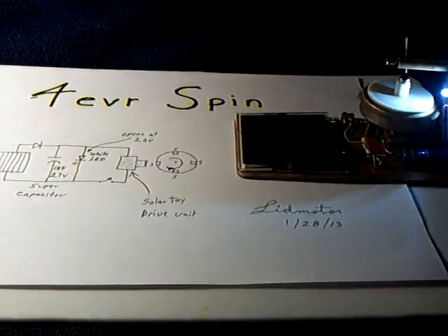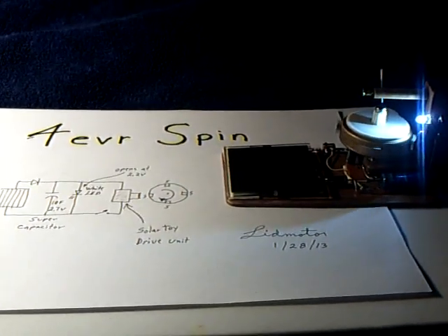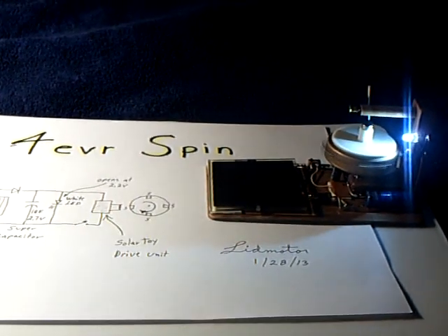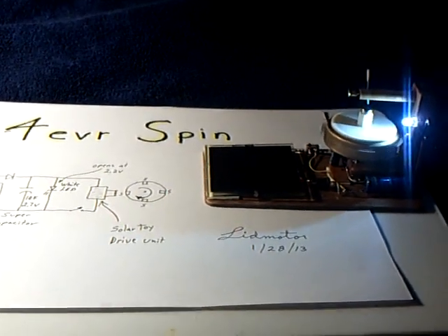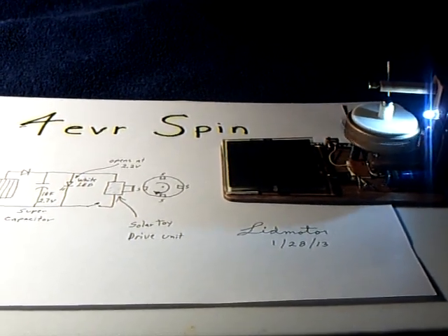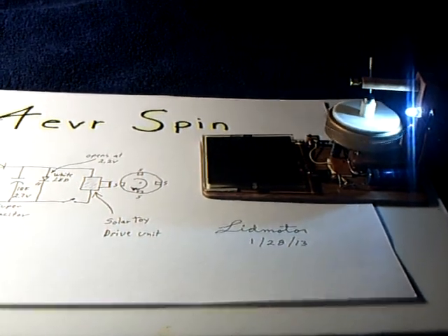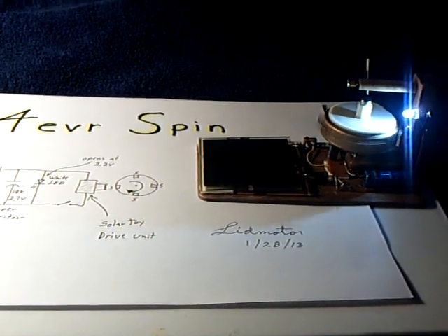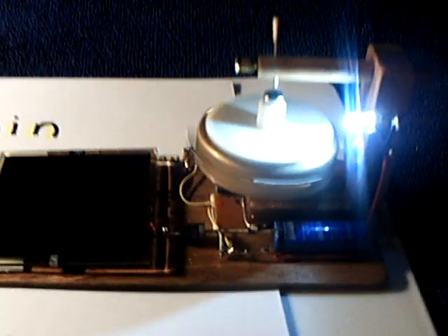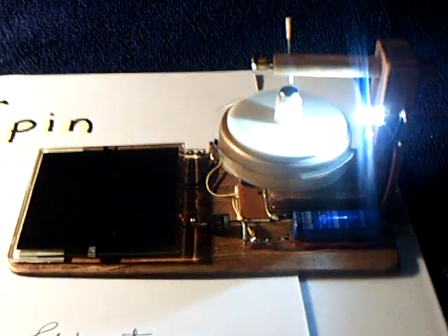That's the latest little project — this is my forever spin. I'll give a report later on how she's doing. This was kind of the end product that I wanted: a rotational device to run all the time. It's not that big a deal — you just have to have a big enough solar panel and enough way to store the energy. It's very doable, but doing it in a small toy size is a little harder. Thanks for watching.